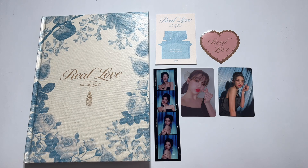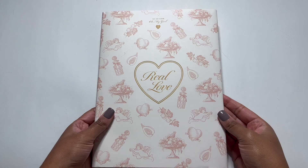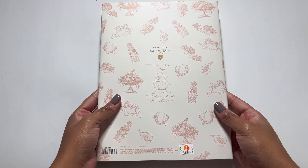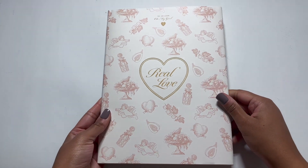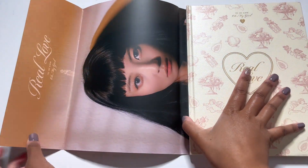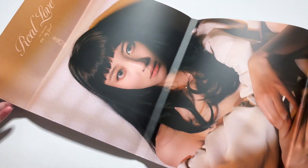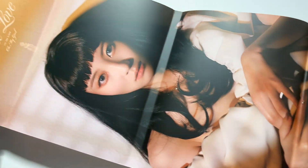Okay, that was the floral version. Let's move on to the fruity version. We have the fruity version — Yubin on the cover. So cute, we love it. Let me get my random things out. Oh, let's see who I got for my cover — oh I got Yubin! She looks gorgeous.